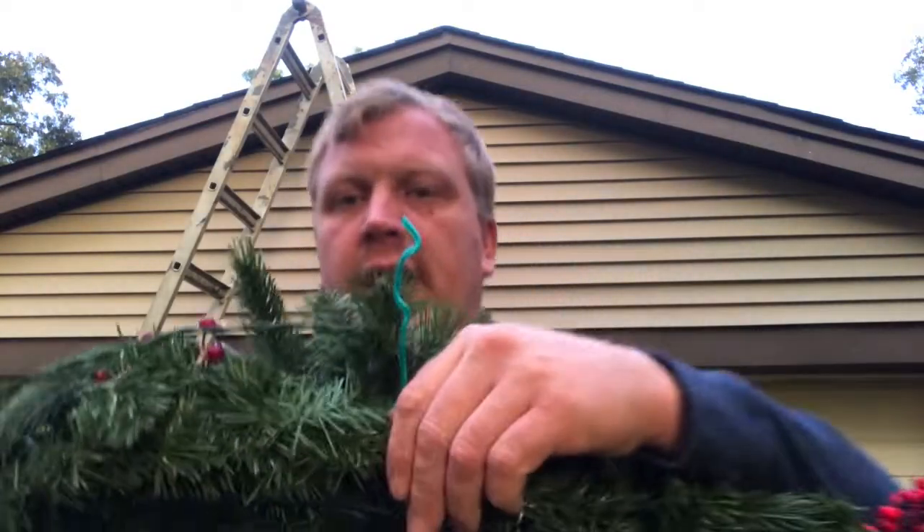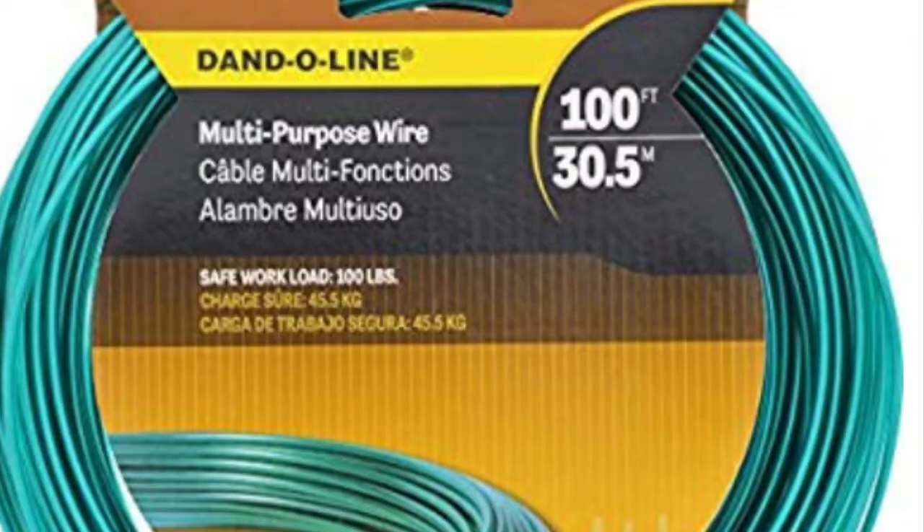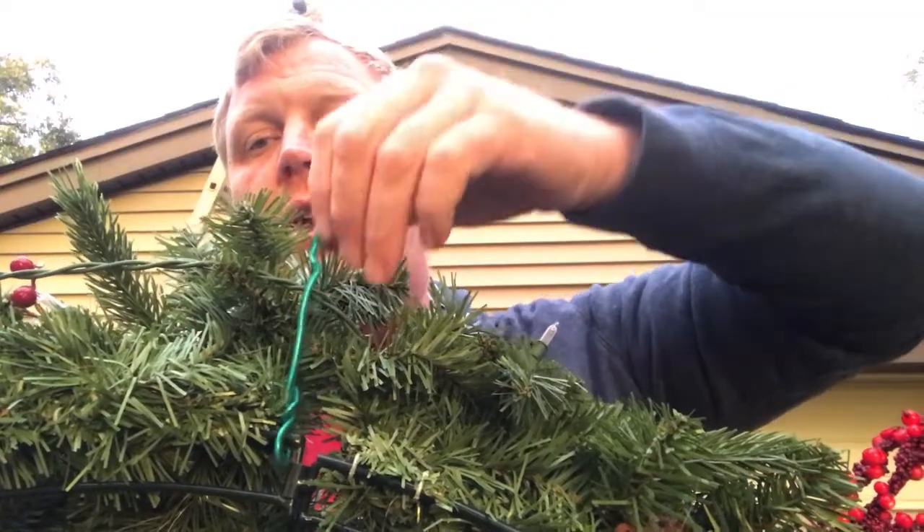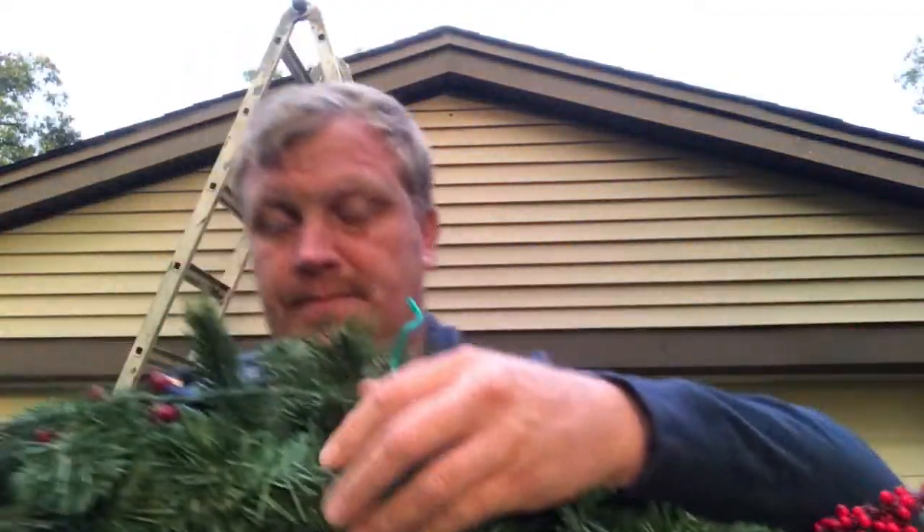We use this green wire. This green wire is how we attach the wreath to the screw and hold the wreath up there. So I'm going to give you a little building construction context first, and then we'll get up on the ladder and hang the wreath.